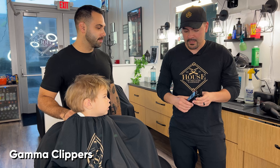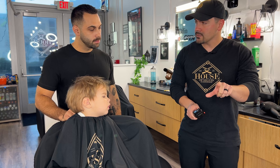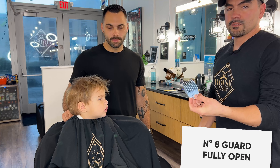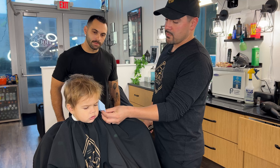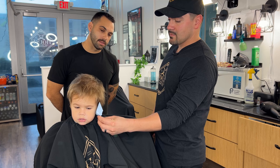So these are hair clippers — these are our Gamma clippers. They're adjustable. The more you open this up, the longer it cuts. We're going to start with this guard which is the number eight and it's going to leave it about an inch long. We can actually run the guard through first without the clipper to see how much it's going to take off, to kind of give us an idea.